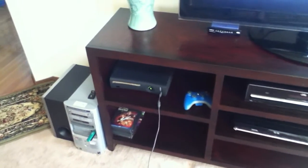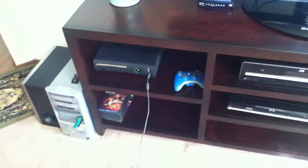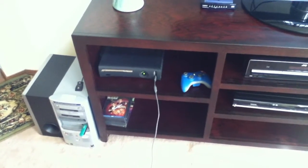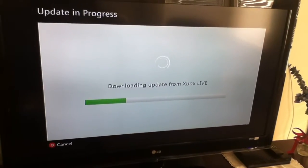Alright, this is a brief overview as to how I get internet for my Xbox over the wireless without shelling out like a hundred bucks for an adapter. As you can see right now, I'm downloading an update from Xbox Live.